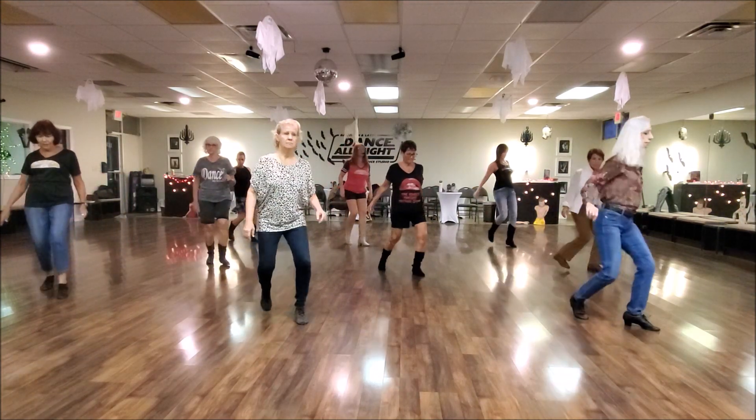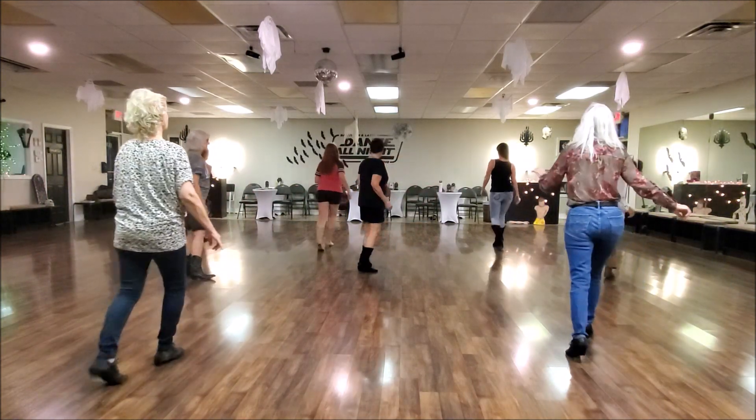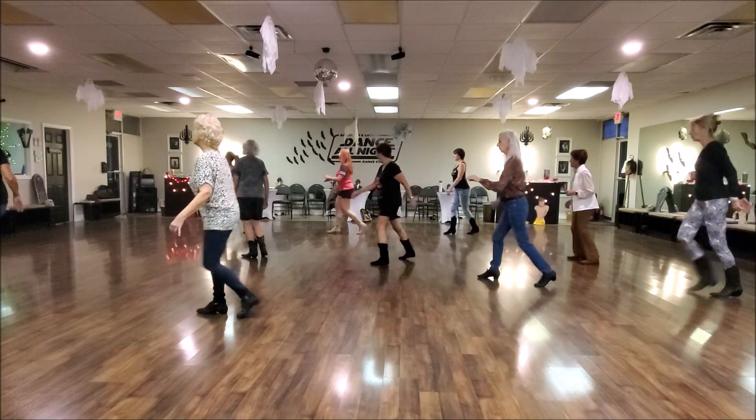One, two, and three, and press. Recover. Close turn, step, step. Diamond to the front. Kick. Quarter flick. Close turn, forward to back.